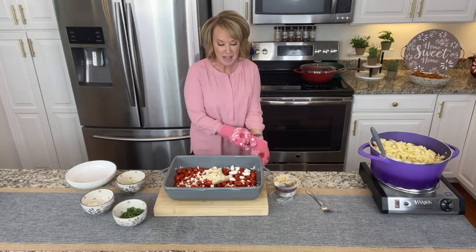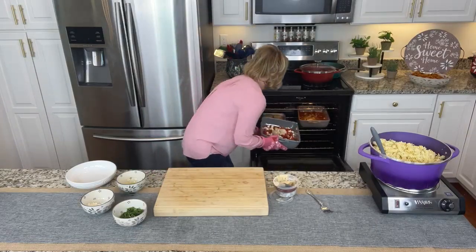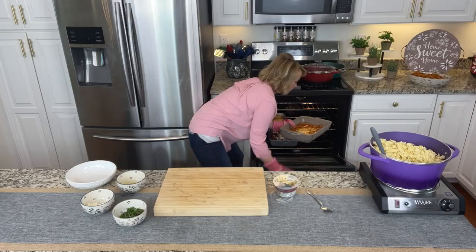I gotta tell you, smells good, easy — couldn't be any easier. Put it right in the oven, 400 degrees. And I'm gonna come out with one that's already made.